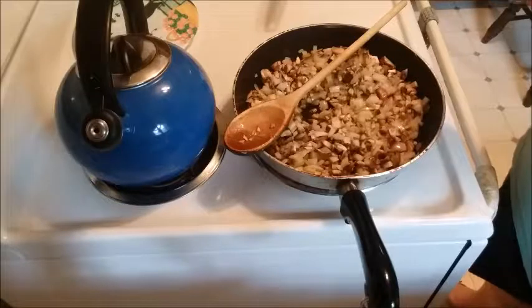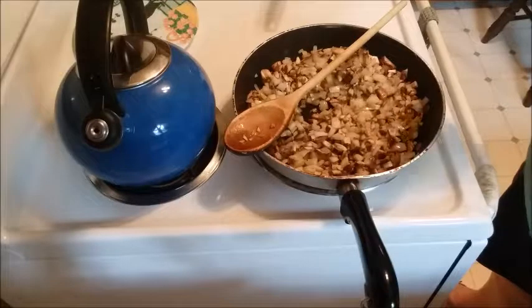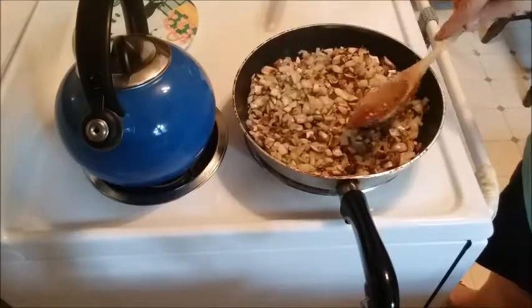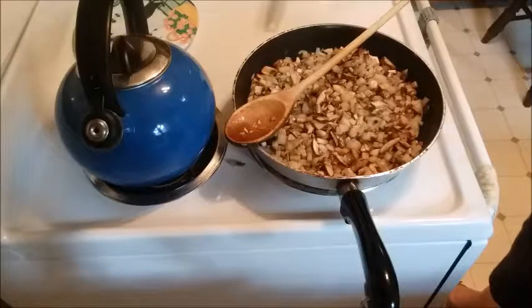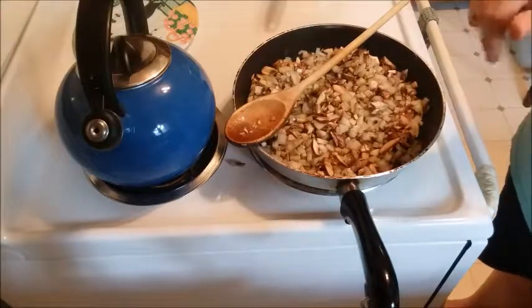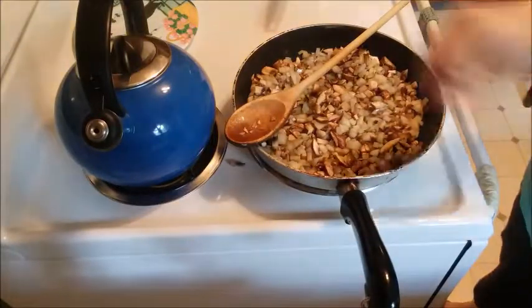Set your oven to 400 degrees and let it preheat while you're getting your filling made. The full recipe will be in the description box below, so if you miss anything or I forget to mention something, you'll have it there.